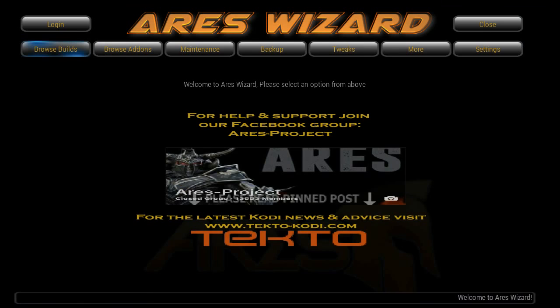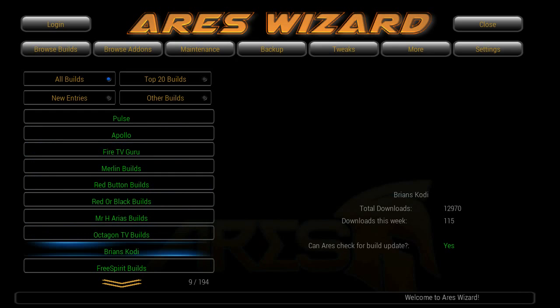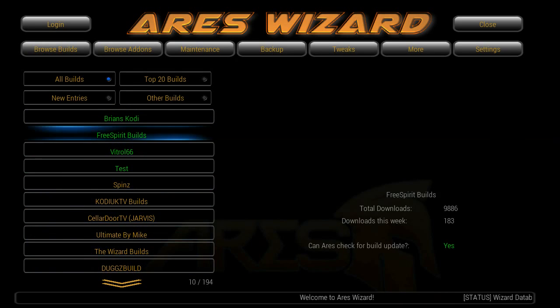Press OK one more time and there we are — now you've got the Ares Wizard. By loading this, it gives you a whole ton of builds that you can put into place.